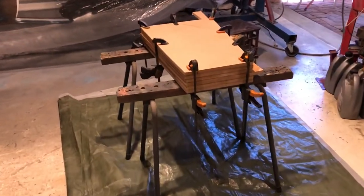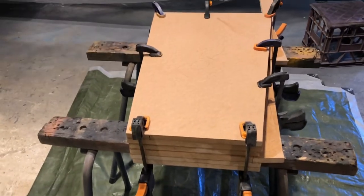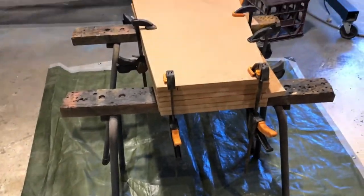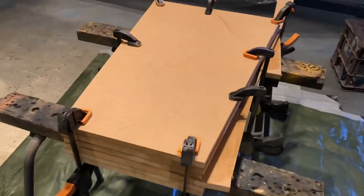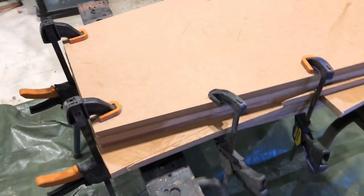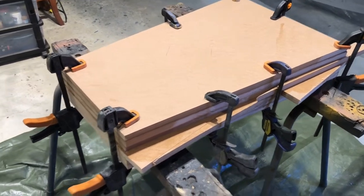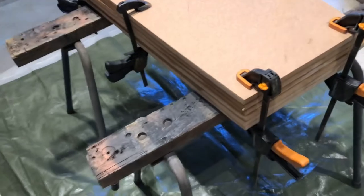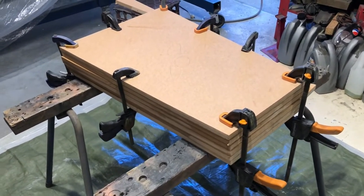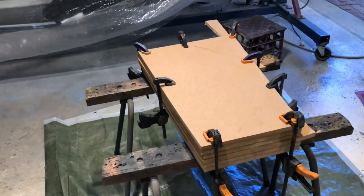I've cut up some MDF. This is going to be the plug for the scoop to mould the carbon fibre over. It's going to be a lot of work. Just gluing it together with rough dimensions — I'll be carving it out of solid MDF. It's going to be a lot of work, but what else do you do? You've just got to bite the bullet and do it.